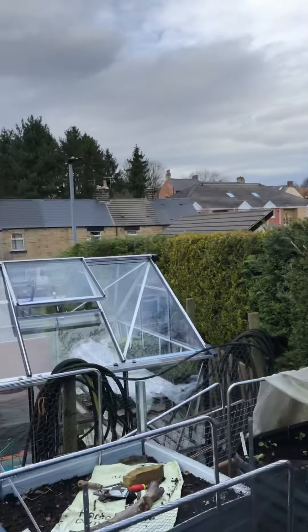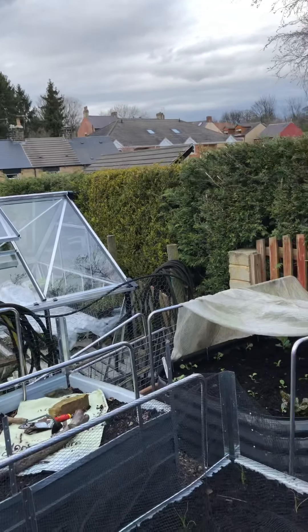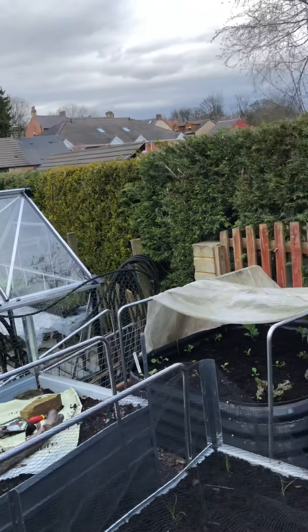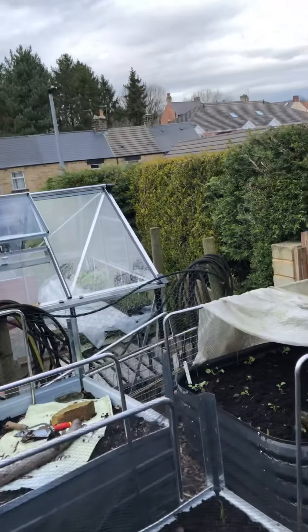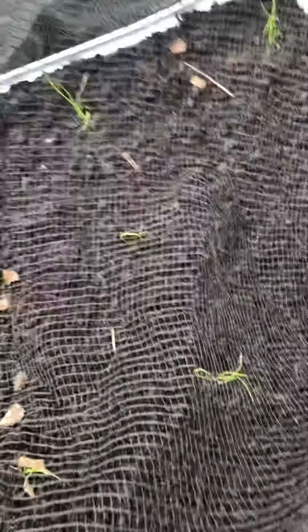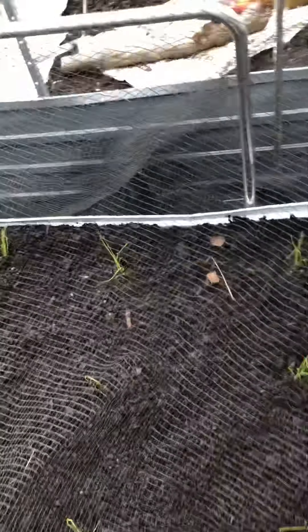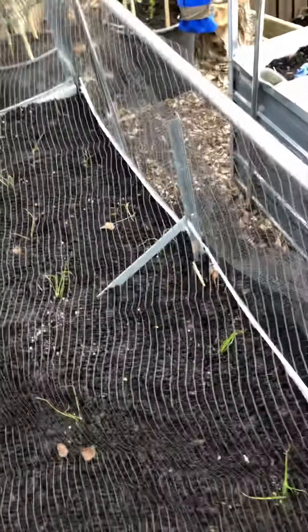Good afternoon, it's Darren here from Grub in a Tub. Been busy today up on the top garden. These are store onions, multi-sown from seed, and they are doing fine. We put them in this afternoon and there's quite a few in there — not too bad.